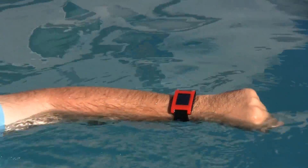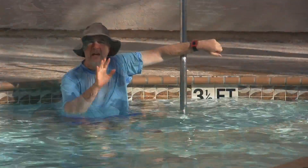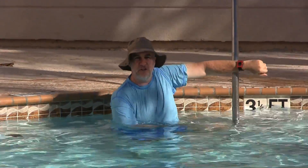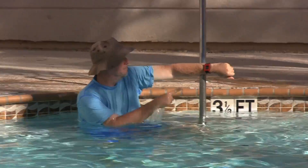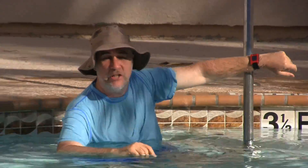No problem — the message comes in. Let me show you. I'm going to go all the way across the pool, and it works from that distance too — about 30 feet here. I'm going to send a text message to the phone here in the pool. No problem, it works great. You've got great distance at the pool.